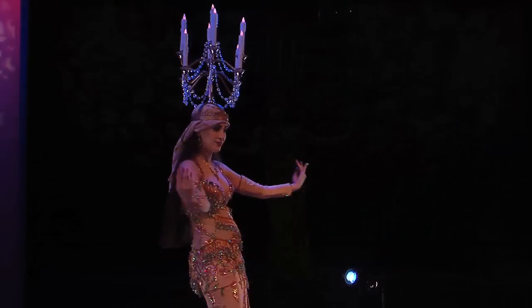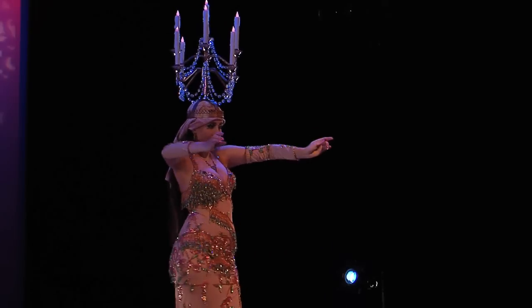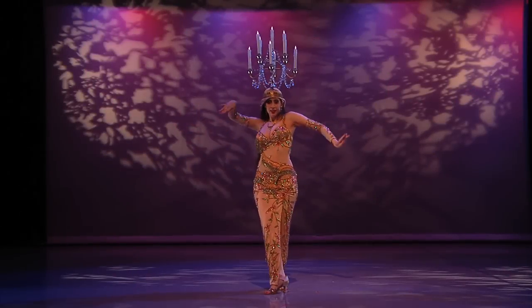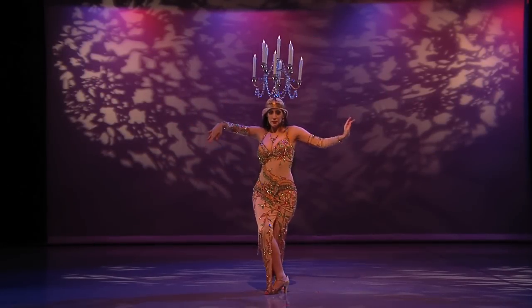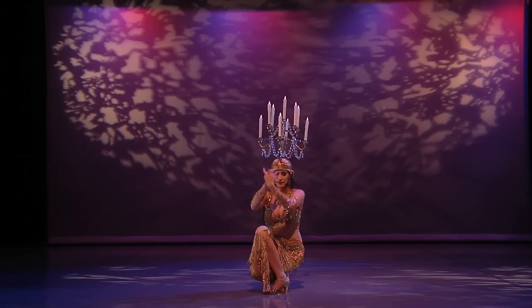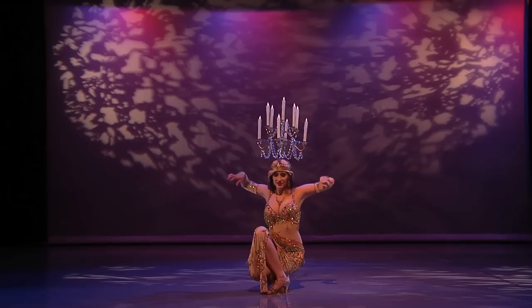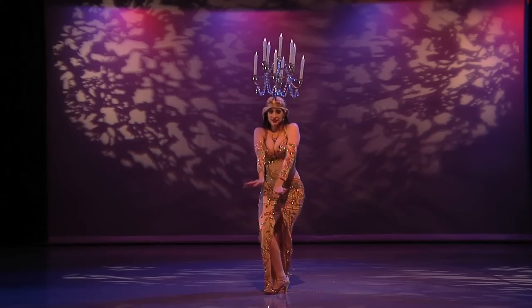My arms either support the trajectories of my hips or create shapes of their own — circles, spirals, mysterious gestures. Here, I descend all the way to the floor and use my arms to catch the accents. It's a very dramatic move, but it's also very simple. It looks especially impressive because my arms respond to the rhythm.